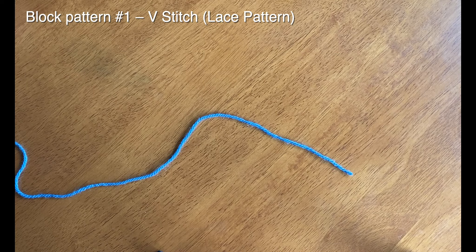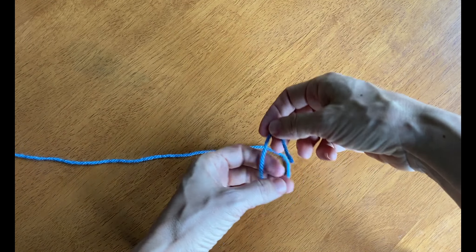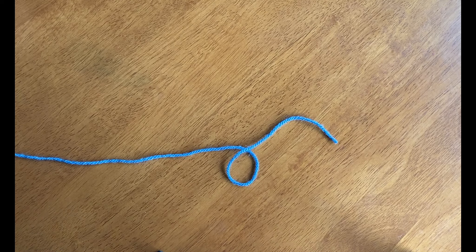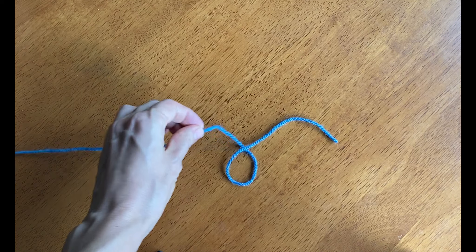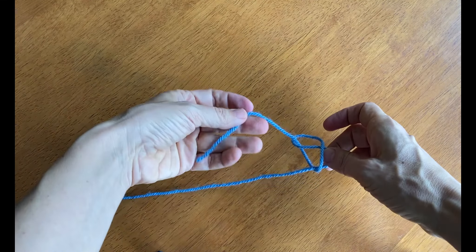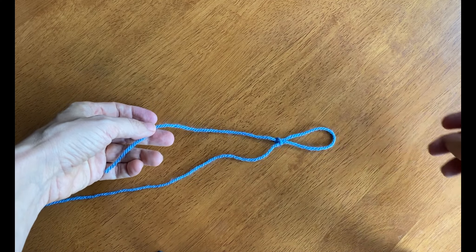We start the pattern with a slip knot. To make a slip knot, I'm going to cross the end of the yarn over the yarn ball side to make a loop, and then you'll draw the yarn from the yarn ball side and pull it through, holding on to the tail. There's your slip knot.